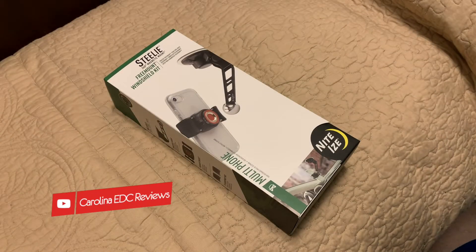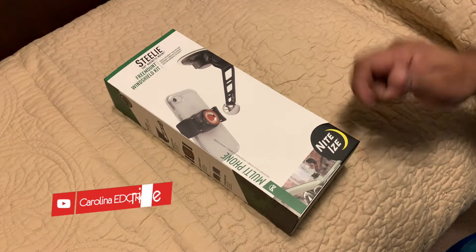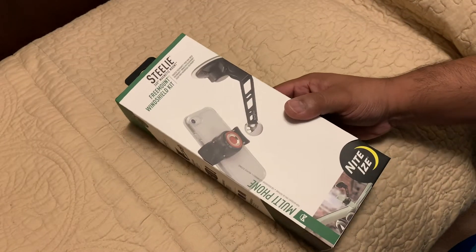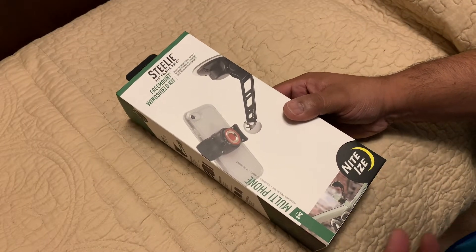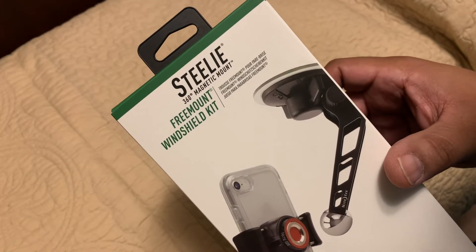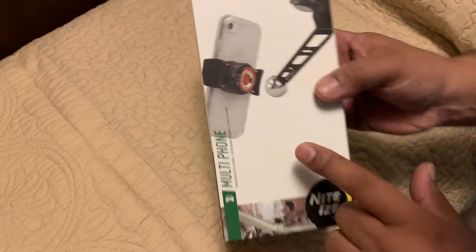Hello guys, welcome back to another video of Carolina EDC Reviews. I wanted to make a dedicated video to this product from the guys at Nite Ize — however you want to say it, I still don't know how to pronounce it. This is the FreeMount Windshield Kit, which is a steel 360 magnet mount.